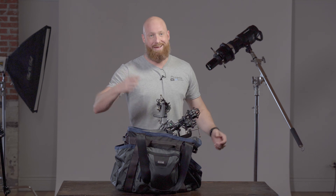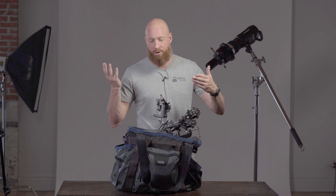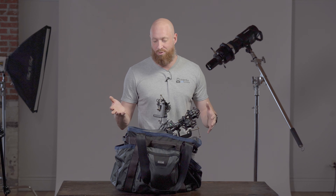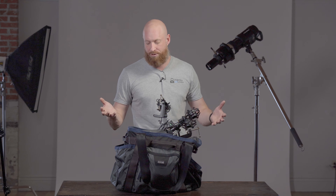As soon as the bag came in, I got with my technician and said, hey, check out this bag — this is how we're going to organize everything. What I'm going to do is take everything out of this bag and show you everything that it fits, and we still have more room. We can actually expand the podcast if we needed to fit more stuff.